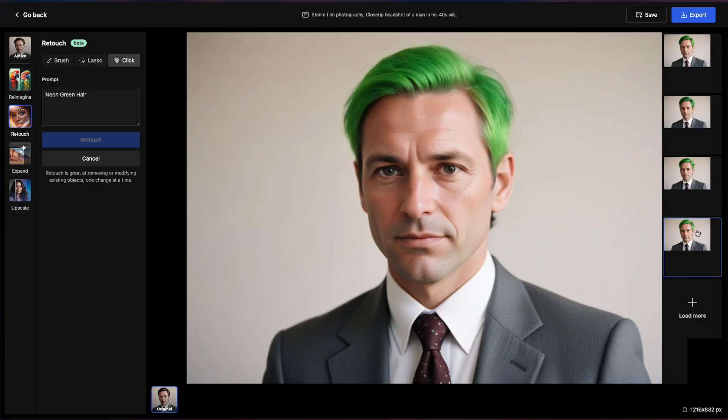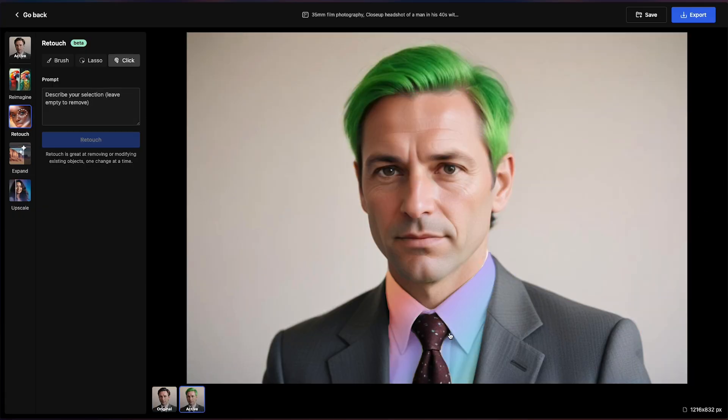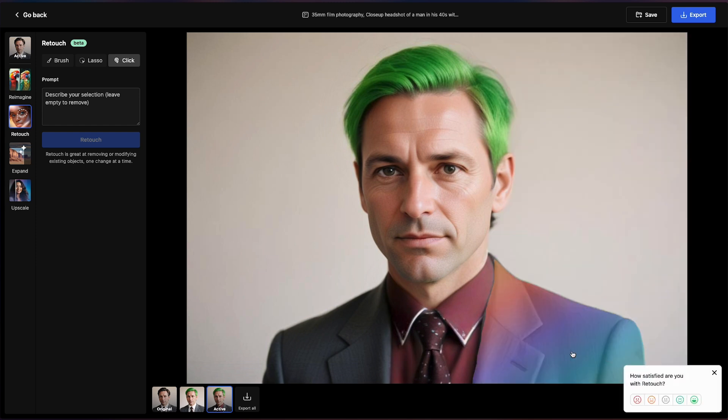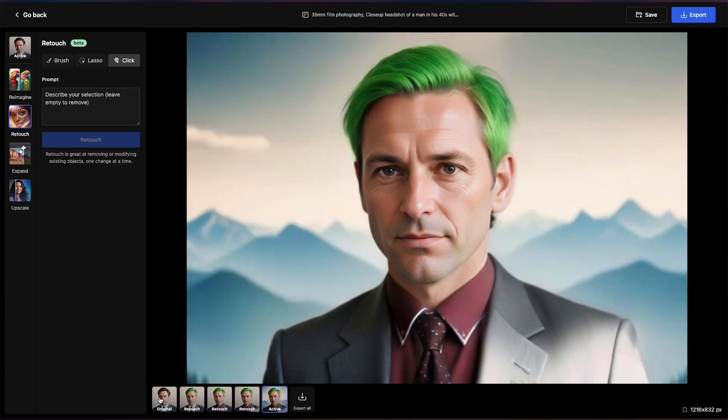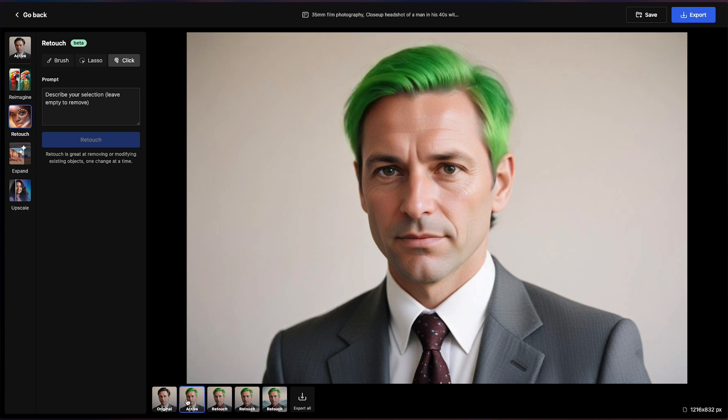The cool thing is that you can keep adding more retouches. I clicked it and I wanted to change the color of his shirt, the color of his suit, even change the background. There's so much you can do. You can just keep going, and then you can compare where you started with the original image up to all the changes you made to the final product.